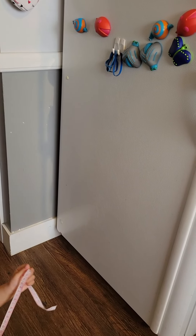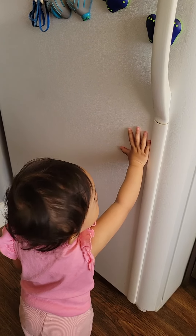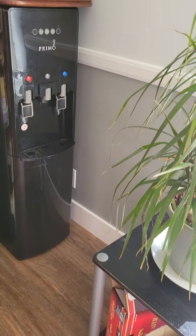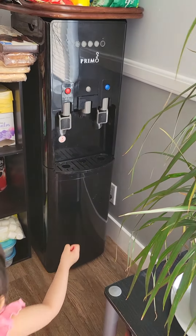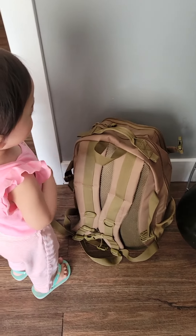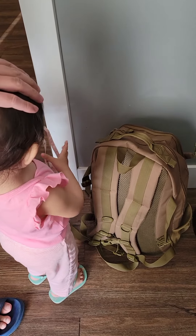That's the bridge. Good job, touch the bridge. Okay, come here. Point at the water dispenser — where is it? That's the water dispenser, good job. Where is the bag? That's the bag of Tito Prince.